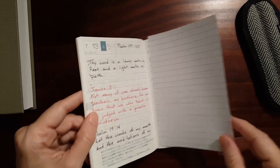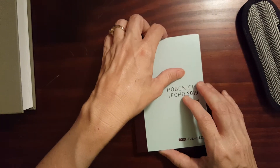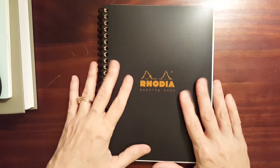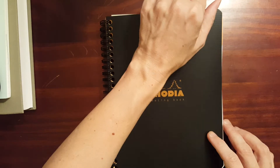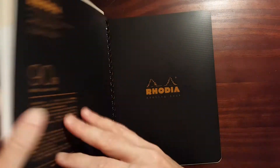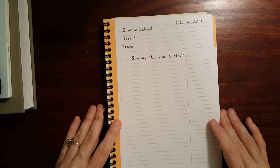Since tomorrow's Sunday, I have a notebook that I use on Sundays that I take to church for taking notes in Sunday school and for sermon notes — my Rhodia meeting book. I just love this paper. It's good old smooth Rhodia paper, 90 GSM, nice and thick. I've already labeled the page that I'm going to be using tomorrow.